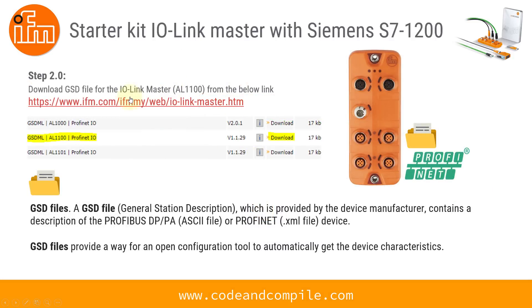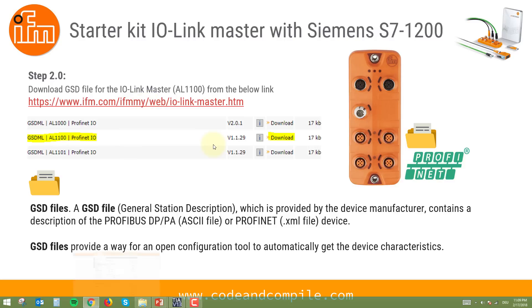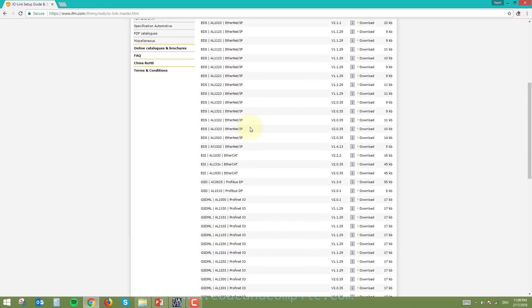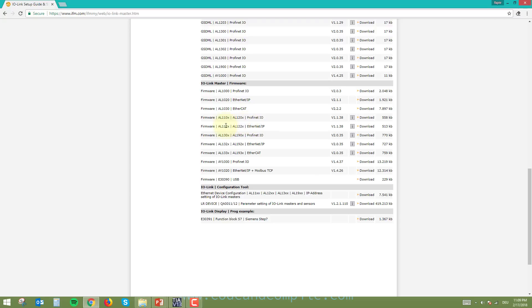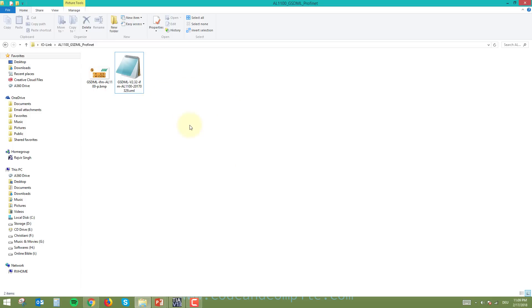Step two is to download a GSD file for the IO-Link Master AL1100. A GSD file is provided by the manufacturer to define the Profinet interface of the device. It is very important in projects where you want to link your products with a Profinet device like a PLC. You can find this file at the link given in the video description. The one I'm using is GSTM GML AL1100 IO, which I've already downloaded to a local folder.